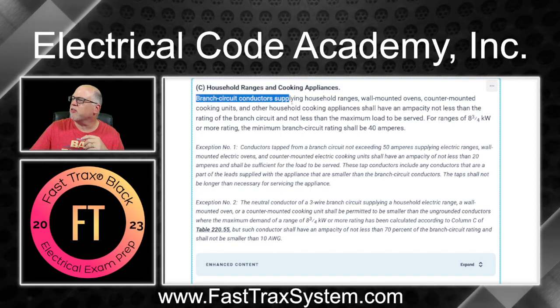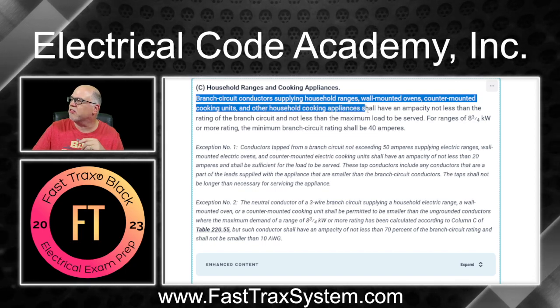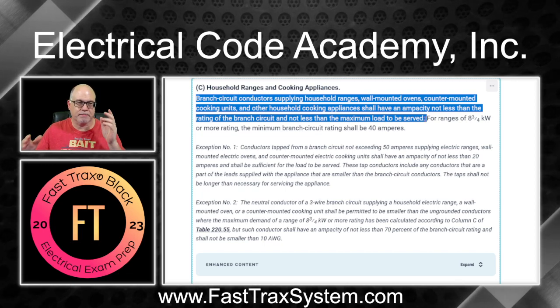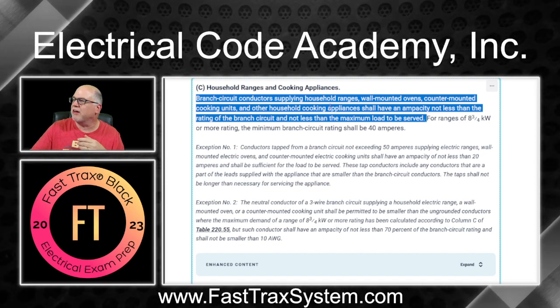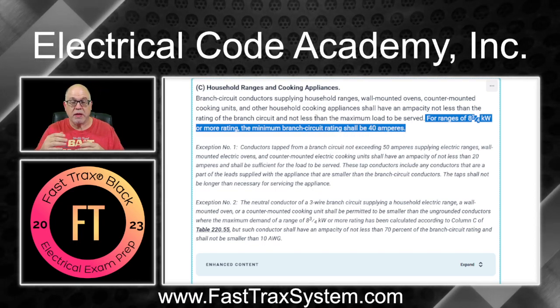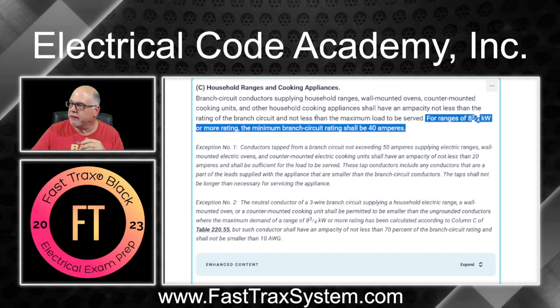It says: the branch circuit conductors supplying household ranges, wall-mounted ovens, counter-mounted cooking units, and other household cooking appliances shall have an ampacity not less than the rating of the branch circuit and not less than the maximum load to be served. That's the general rule — your conductors must be sized to handle the load. For ranges of eight and three-quarter KW or more rating, the minimum branch circuit rating shall be 40 amps. But we're not talking about a range here — we're talking about a cooktop and a wall-mounted oven.